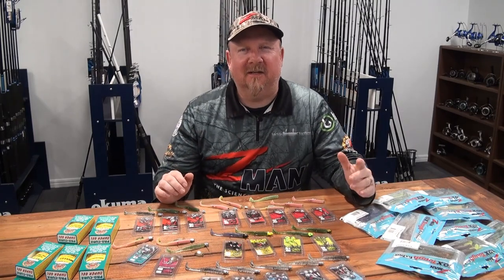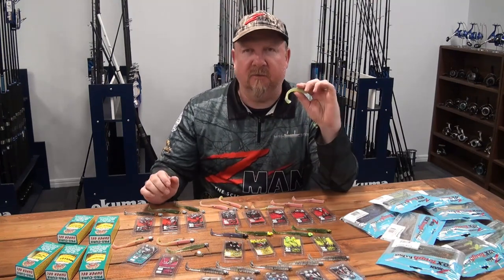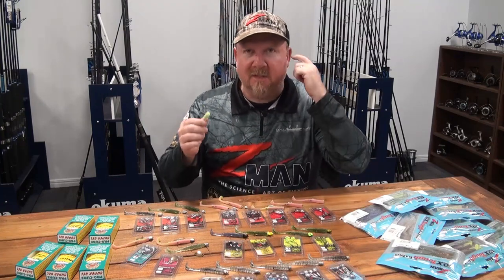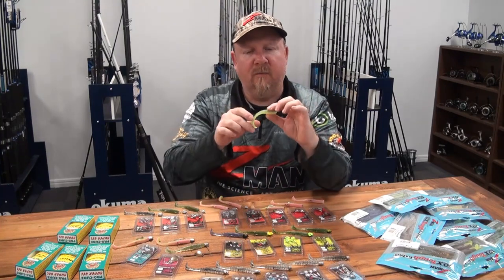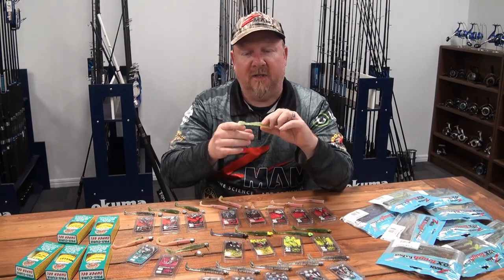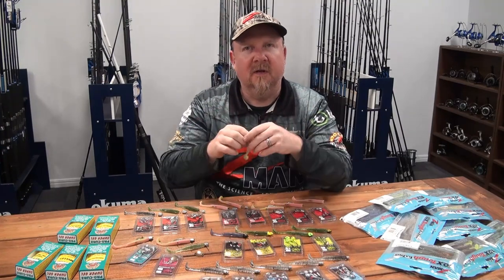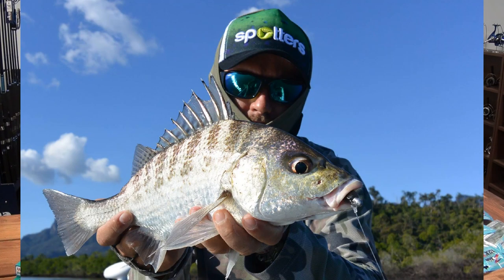Hey folks, Justin from Tackle Tactics, continuing with our series on individual Z-Man plastics and breaking down how to rig and fish those particular plastics. Today we've got a plastic that has a bit of a cult following - that's the 3.5 inch Trick Swimz. Its name came about because it's a swimming plastic, a paddle tail, and it's got a pretty trick action with that crazy tail.